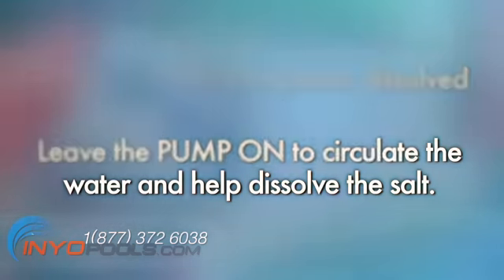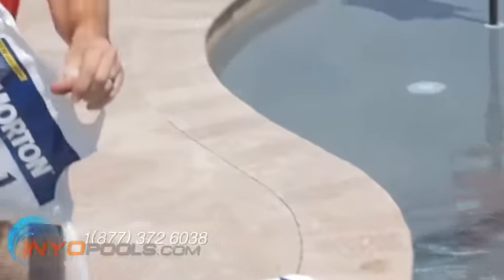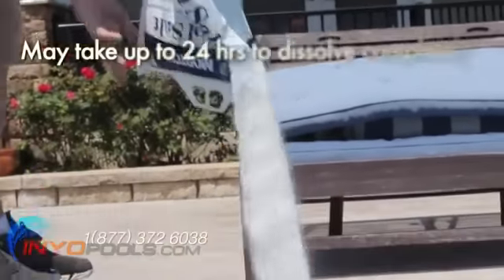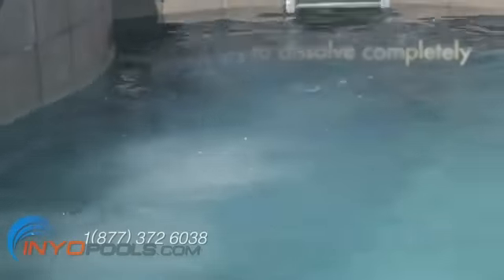When you add salt, do not pour it directly into the skimmer. For best results, empty the required salt into the shallow end of the pool and let it dissolve and circulate through the main drain. The salt may take about 24 hours to dissolve completely. Finer grades of salt will dissolve faster.